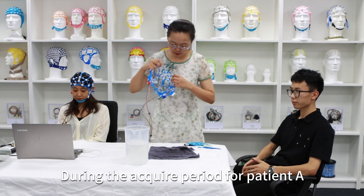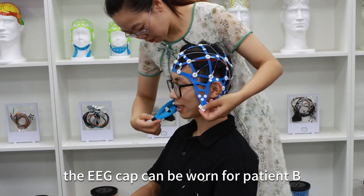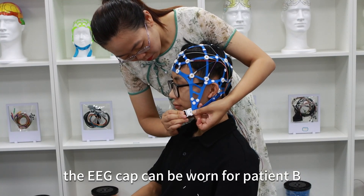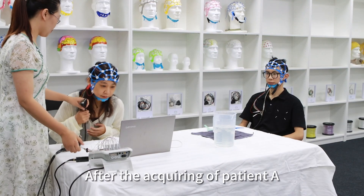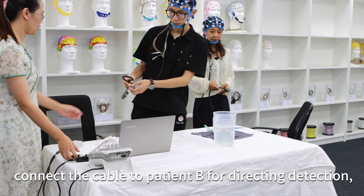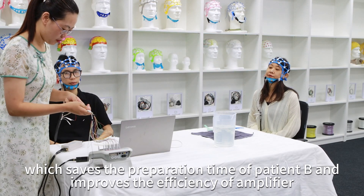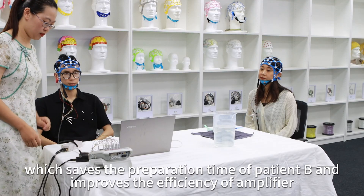During the acquisition period for patient A, the EEG cap can be worn for patient B. After the acquiring of patient A, connect the cable to patient B for direct detection, which saves the preparation time of patient B and improves the efficiency of the amplifier.